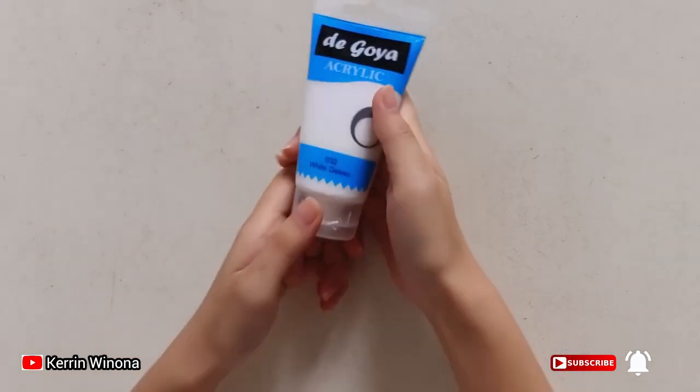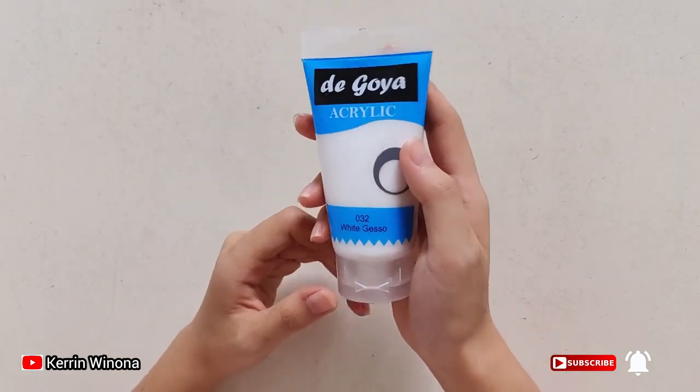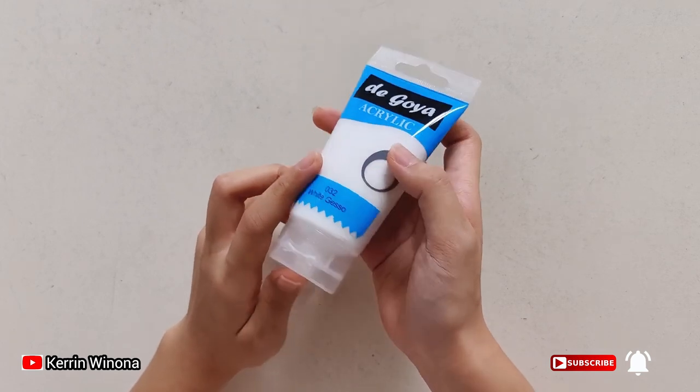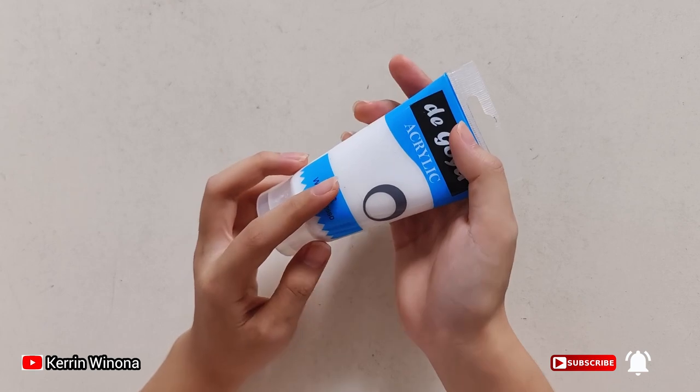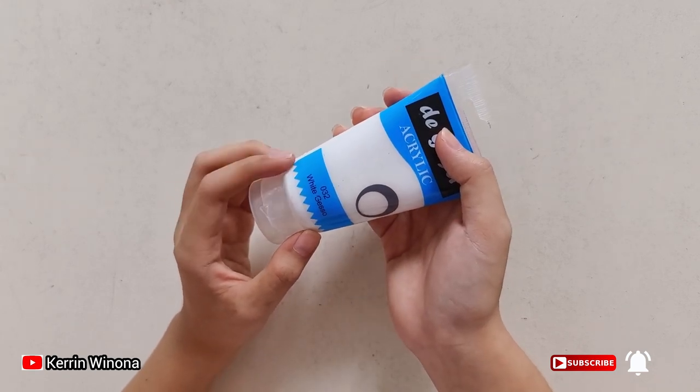The last tip: if we have a big mistake in our drawing, we can erase it with a white paint. I recommend using acrylic paint because acrylic paint dries quickly compared to oil paint or watercolour.